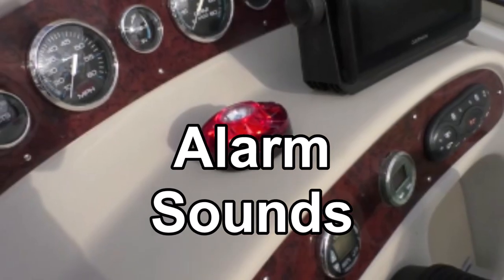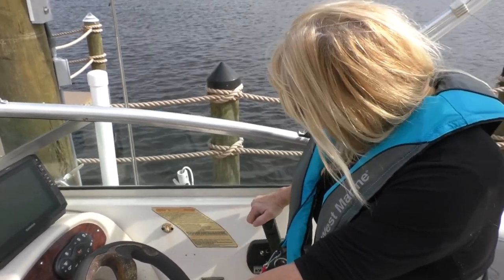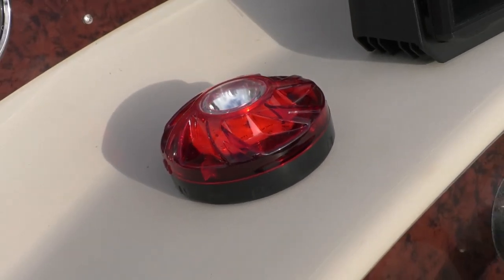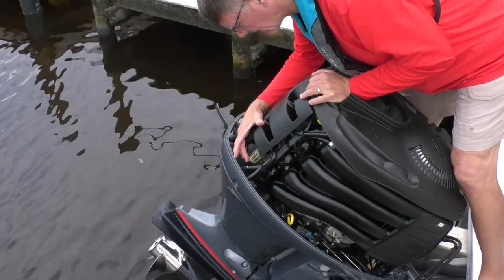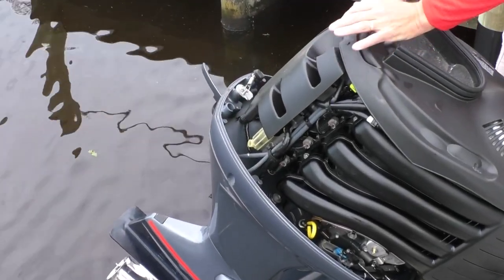To prevent serious damage, take immediate action if your engine alarm sounds. Take the engine out of gear and, with the engine idling in neutral, check which warning light is on — low oil pressure, overheating, or battery not charging. Shut down the engine. Check for blocked filters: air, fuel, oil, and raw water inlet, and clean or replace as needed.